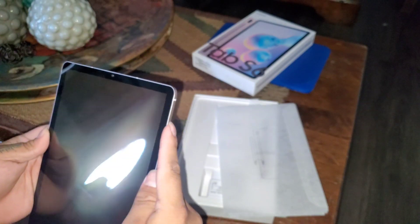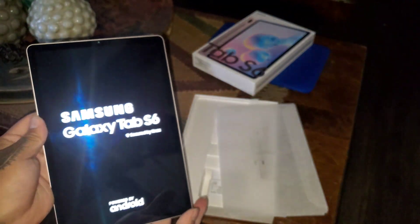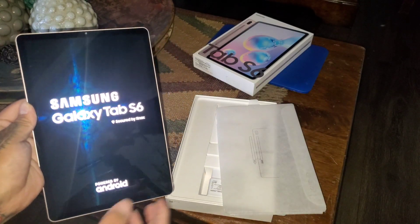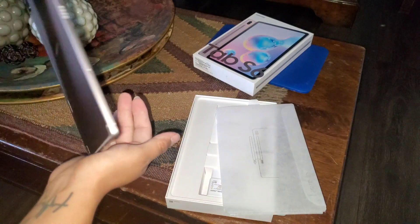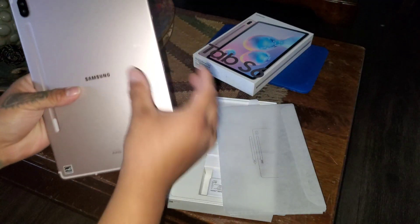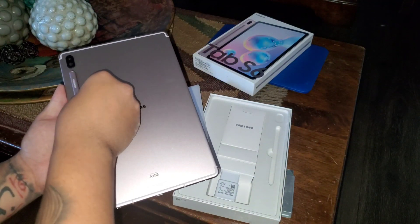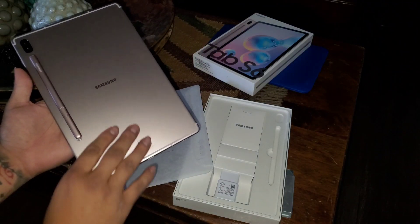I did get the rose brushed finish — I just always like the color of the rose gold colors. Here's the tablet. Power button. Yeah guys, this is the tablet. The pen attaches in the back here, like so.